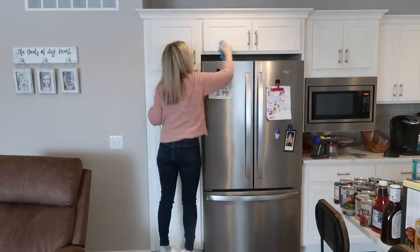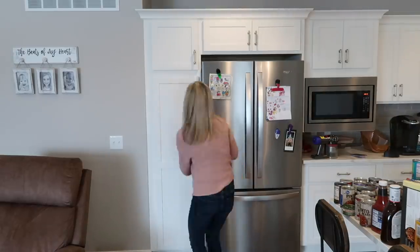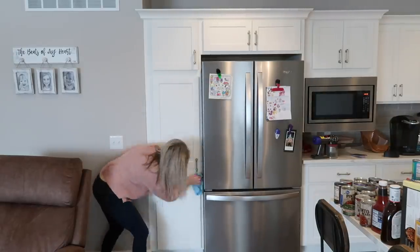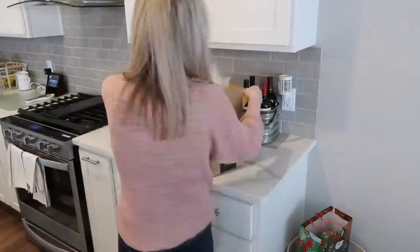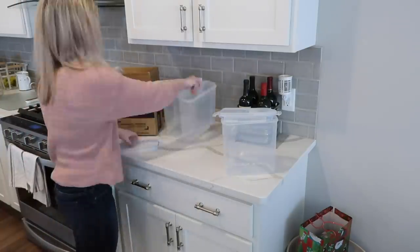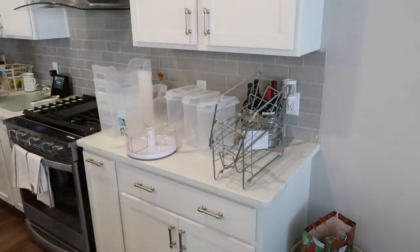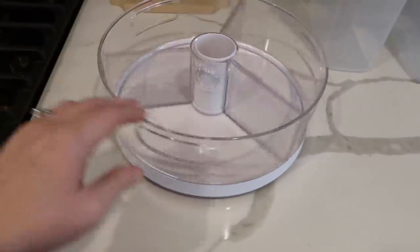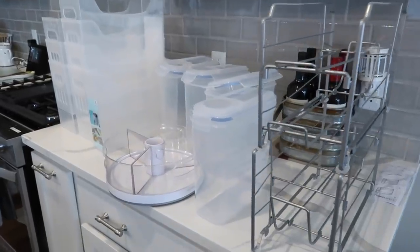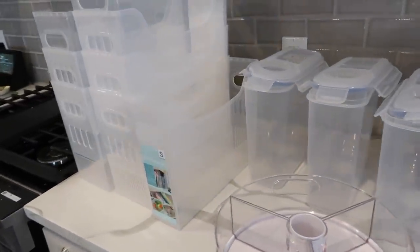Grouping things together allows you to contain them and put them in containers. A suggestion is to do what works for your family. My parents have a lot of rice — they're big rice eaters — so they needed a whole basket for rice. My family doesn't eat much rice, so I would put rice packets in a side container. Keep in mind what works for you, what you have a lot of, and what you keep around in your pantry for your family.